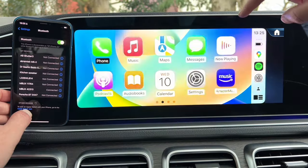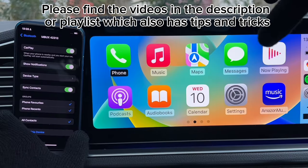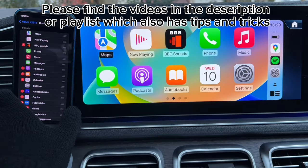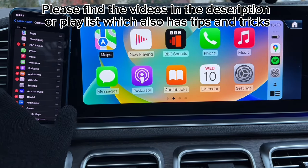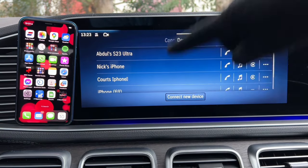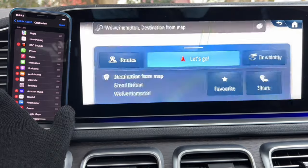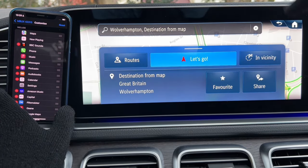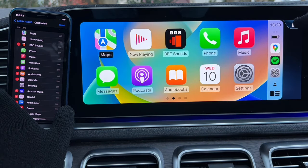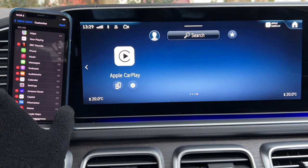If you want to connect Apple CarPlay to the GLE, check out the part two video or a separate dedicated video in the description. That video also shows how to connect via Bluetooth. Apple CarPlay is really useful, and you can still use MBUX alongside it — just select Apple CarPlay from the home screen when you want it.